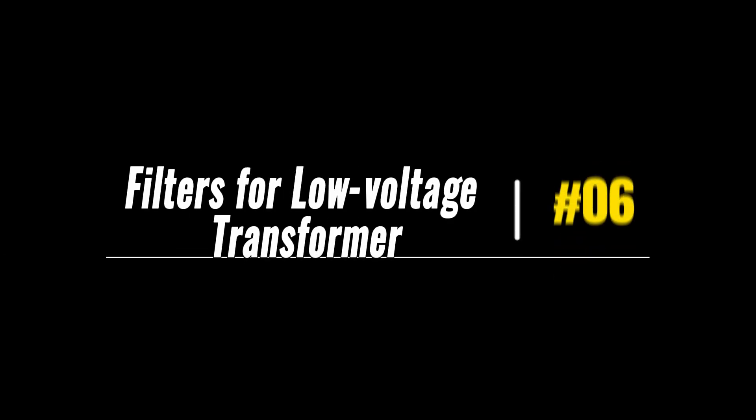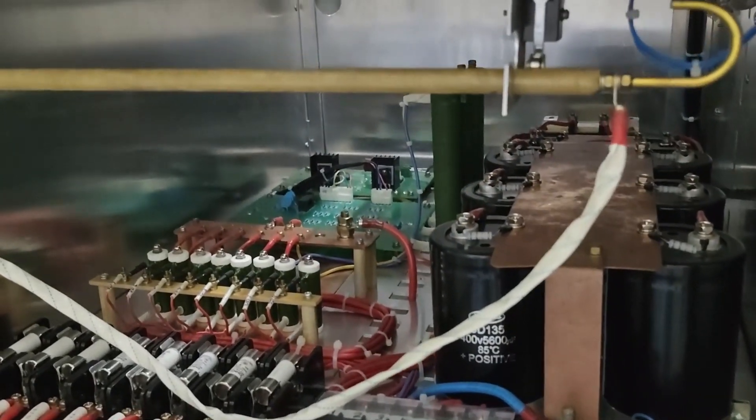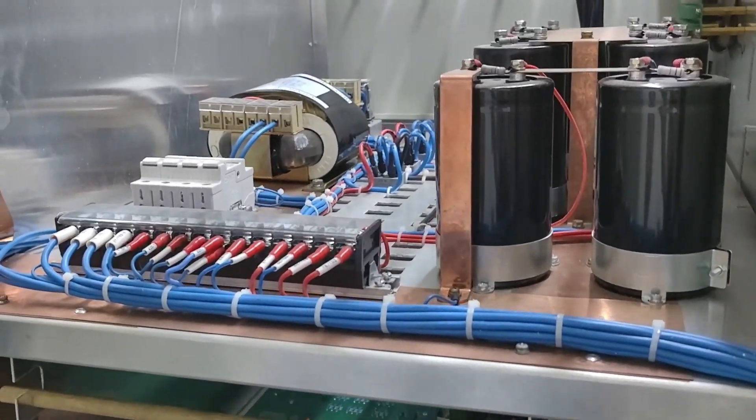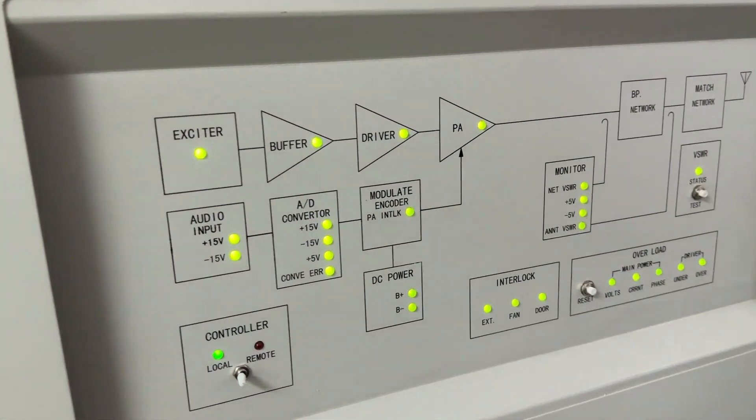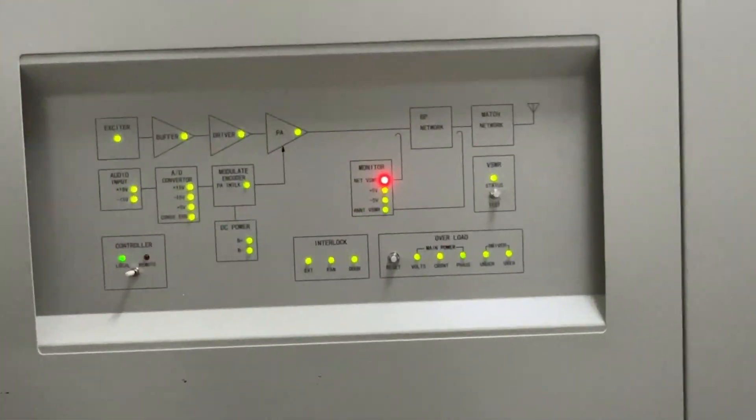Component number 6: filters for the low voltage transformer. The black components located next to the low voltage transformer, including those on the second layer, are the filter components associated with the low voltage transformer. These filter components are typically used to minimize electrical noise and interference in the low voltage power supply, to ensure a clean and stable power supply for the low voltage circuit.